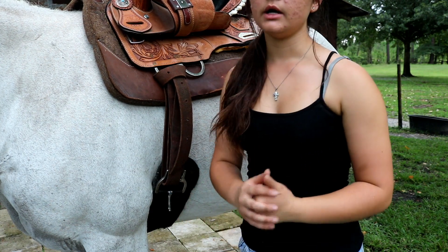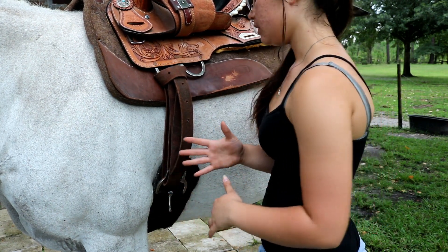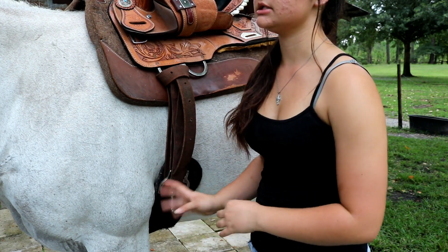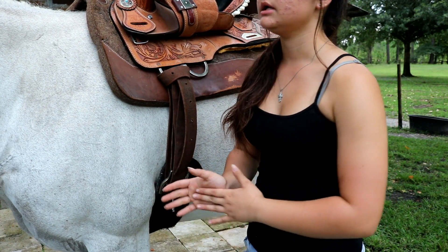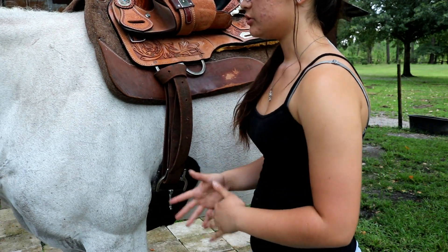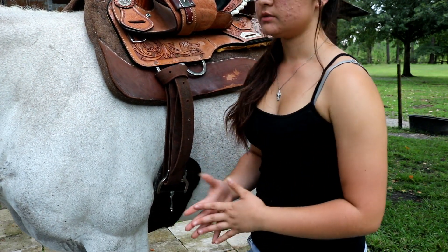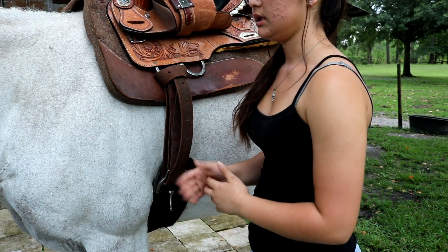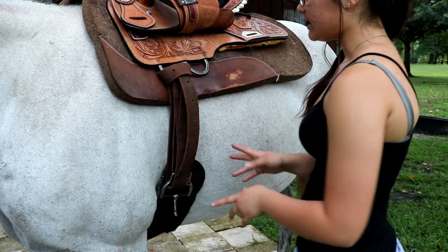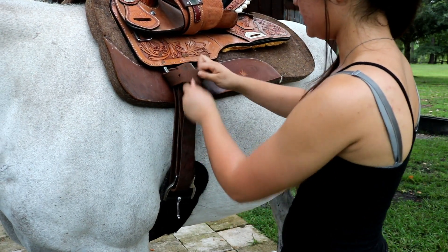It's also uncomfortable for them if you just come up and cinch them all the way at once. That's normally why you have cinchy horses — when horses try to bite or kick while you're cinching, it's usually because somebody has cinched them too tight or too quickly and didn't do it gradually. So I like to do it very gradually.